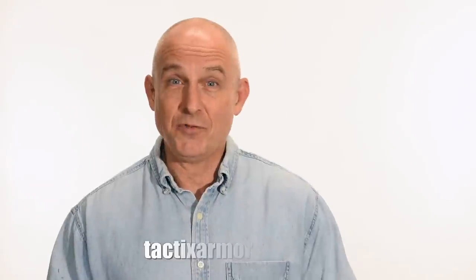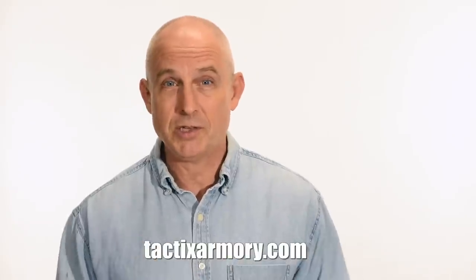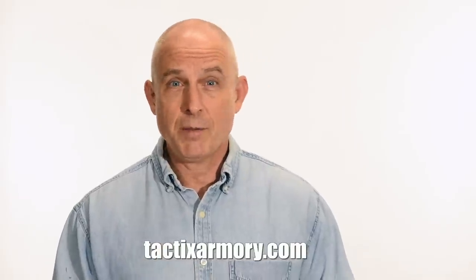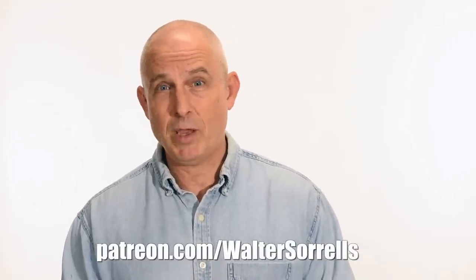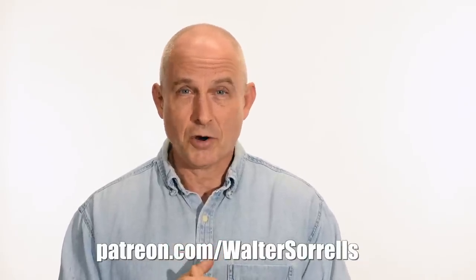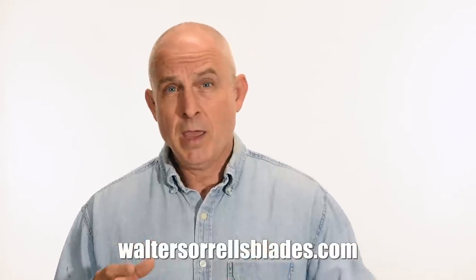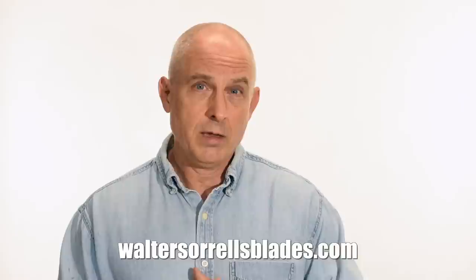Thanks for watching. If you like what we're doing here, please subscribe and click the bell for notifications. To buy a knife, check out Modern Blades at tacticsarmory.com. You can support the channel on Patreon — I've been making these videos for about ten years. And if you're interested in making Japanese swords, check out my full line of Japanese sword videos covering forging, polishing, fittings, handles, and scabbards at waltersorrellsblades.com.